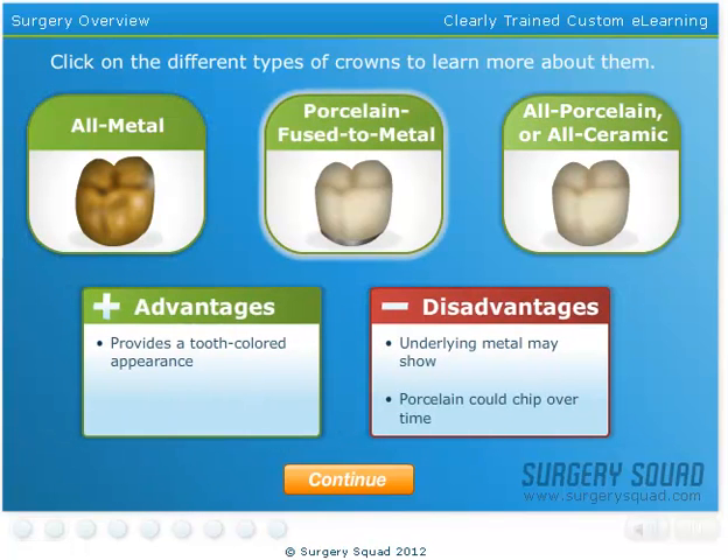Unlike metal crowns, porcelain fused to metal crowns can be matched to the color of your teeth. Unfortunately, the underlying metal may show through at the gum line, and the porcelain could chip off over time.